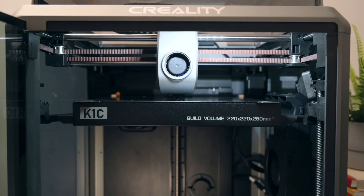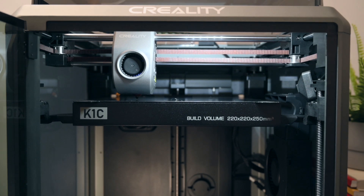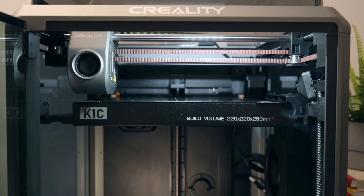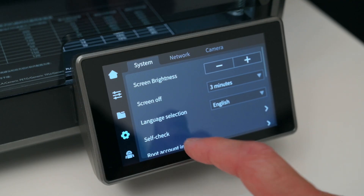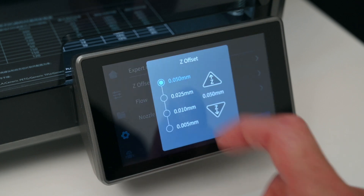This print bed is fully automatic, unlike older printers where you need to make adjustments for the Z offset or adjust bed levels manually. So there's nothing to touch, and the K1C takes care of the complete process of bed levelling to ensure perfect first layers. If you still need to adjust the Z offset, this can be done through the menu on the touch screen, found under the expert menu.